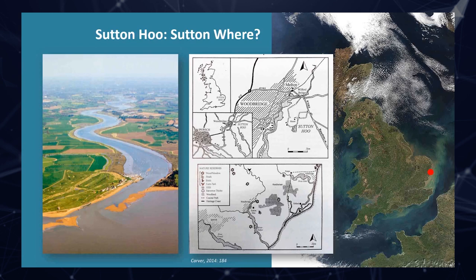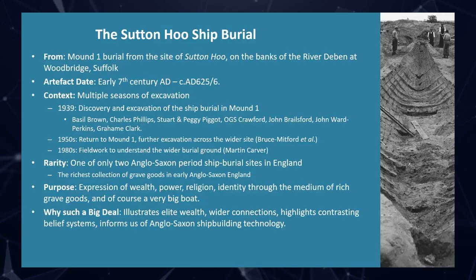The first thing people often ask is: Sutton — where is it? Most people have not heard of the location of Woodbridge, which is in East Anglia in Suffolk. It's a very beautiful old market town on the banks of the River Deben, just the other side of Ipswich. The Deben is quite a short river, very winding, very tidal, with a big flow in and out. It's a lot like the River Beaulieu, actually, for those of you in the south of England. Sutton Hoo is located there.